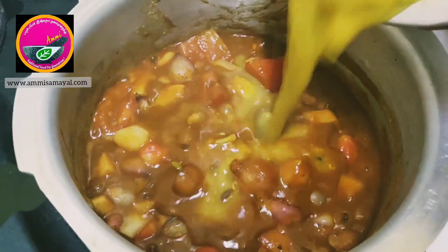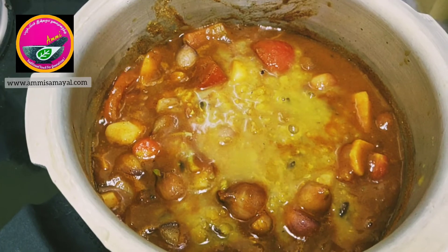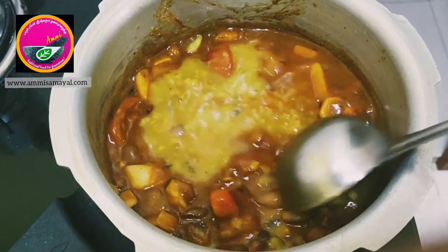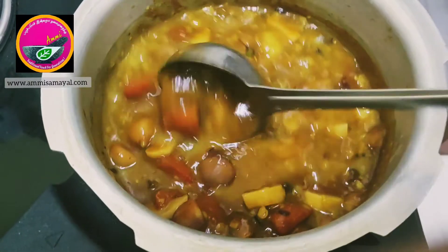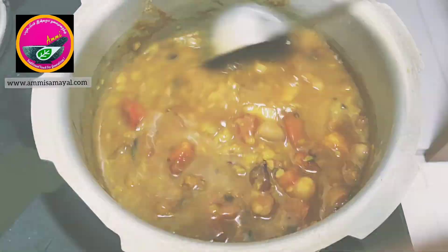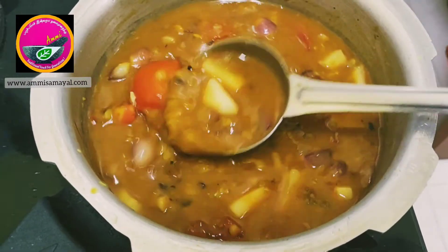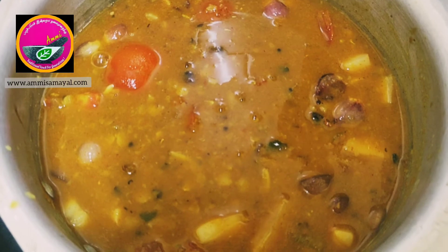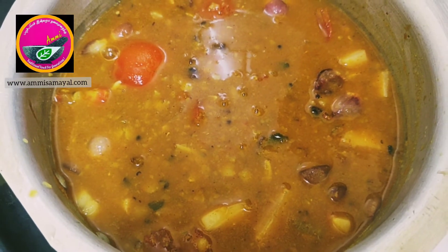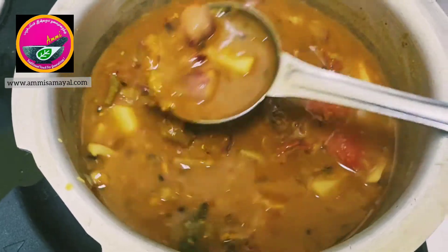Finally I'm going to add the cooked toor dal and adjust the consistency by adding some water. If you're cooking it in a pot like kalchatti or manchatti, you can allow it to boil and cook it for 15 to 20 minutes. But if you're in a hurry and want to cook it quickly, you can pressure cook it for two whistles.